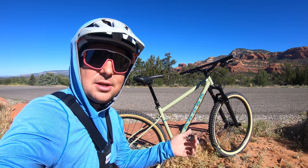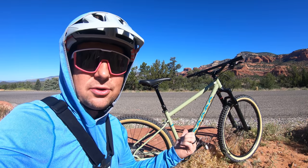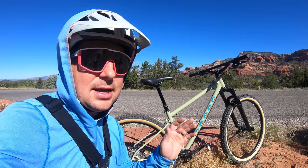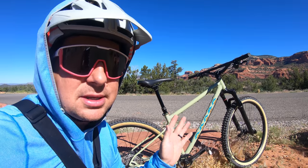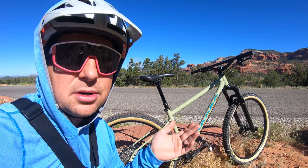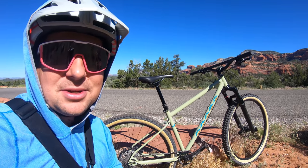Today we're in Sedona, Arizona, and we're going to take the Pine Mountain 2 out on a trail to see how it fares as a trail bike. This bike is an adventure slash bikepacking bike — it's meant for hauling loads and exploring. It's not meant for shredding trails, but we're going to see how it does. We're going to take it on some blue and some black trails today in Sedona.